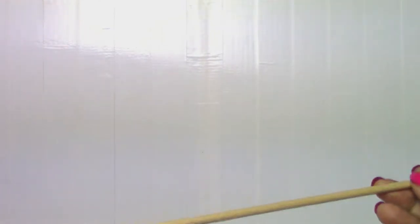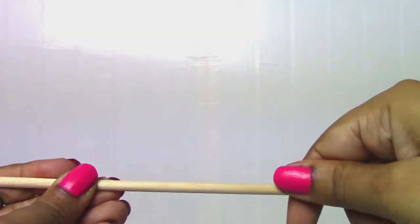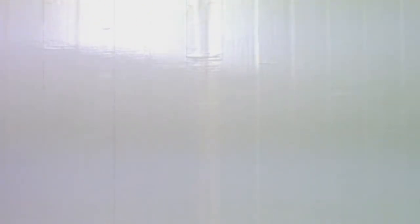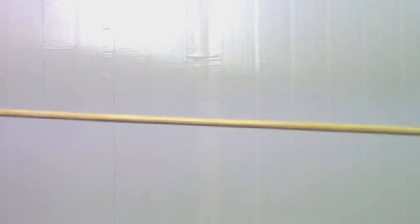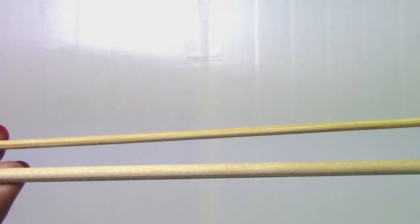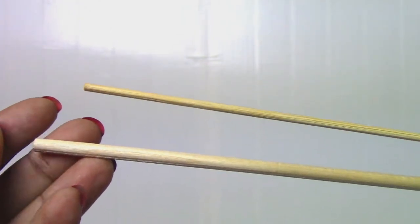We start off with a bamboo skewer. This one is actually kind of thick, so if you try to bend it, it doesn't bend that much — there isn't a lot of give. There's also a thinner one. The thicker one is referred to as round wooden dowels, and you can get this stuff from almost anywhere. I'll have a link in the description where you can find it on Amazon.